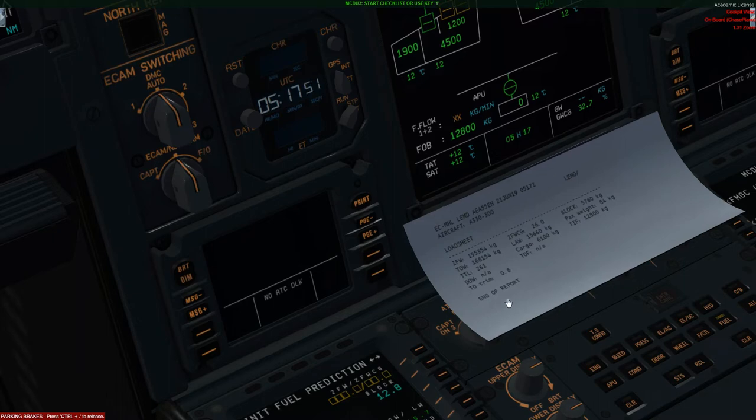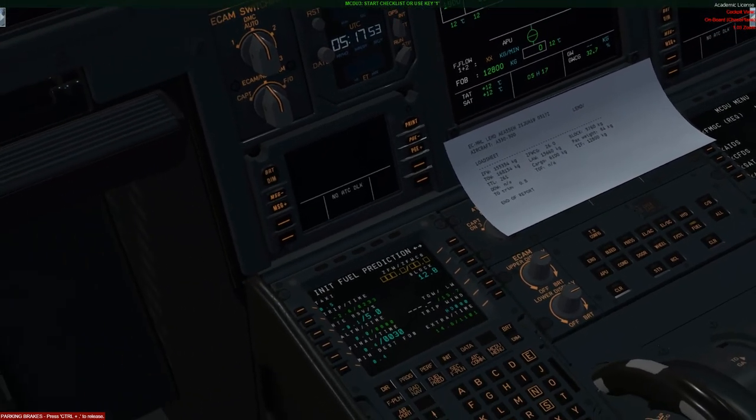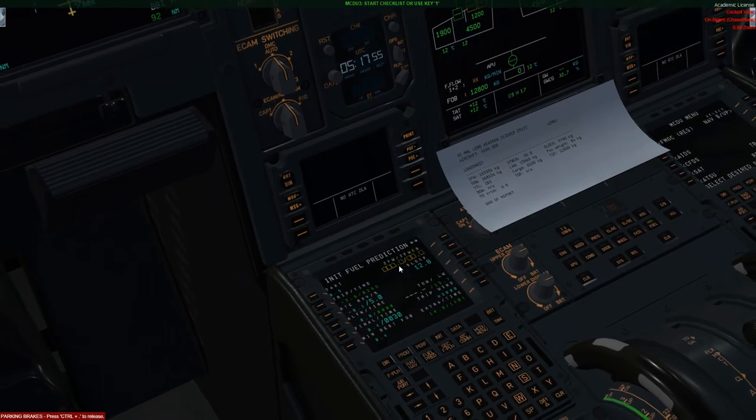After completing that I'd like to update my zero fuel weight and my zero fuel weight CG on my fuel predicament page. All you need to do is click on the top right LSK key and there you'll have the figures — go ahead and copy that in. Very good.